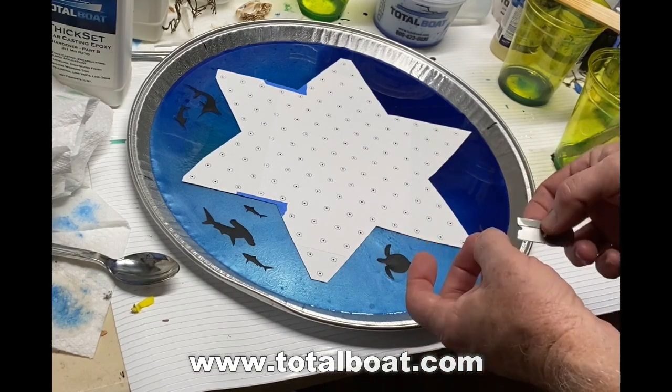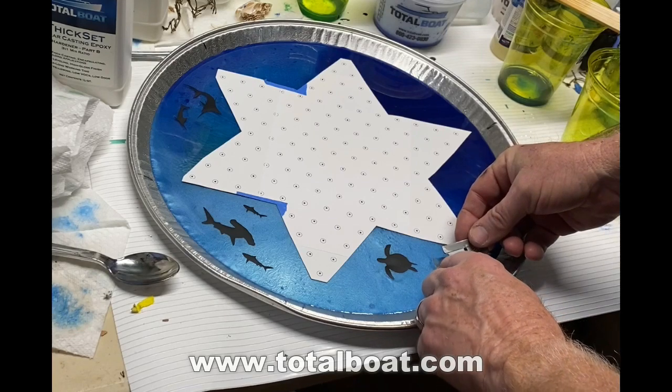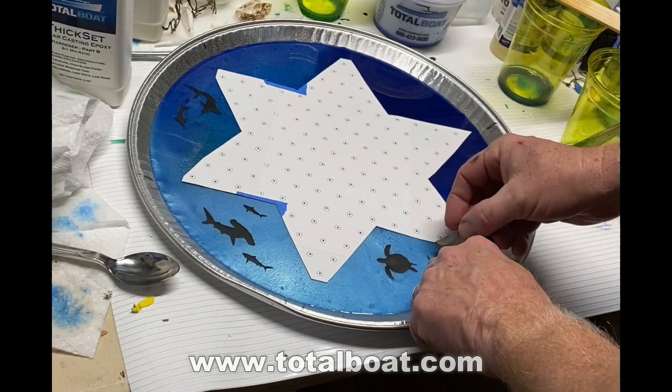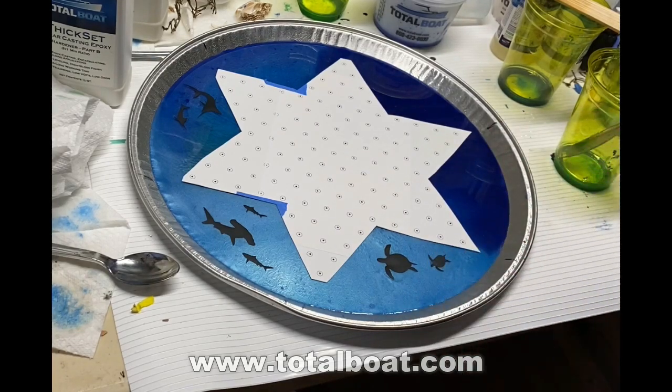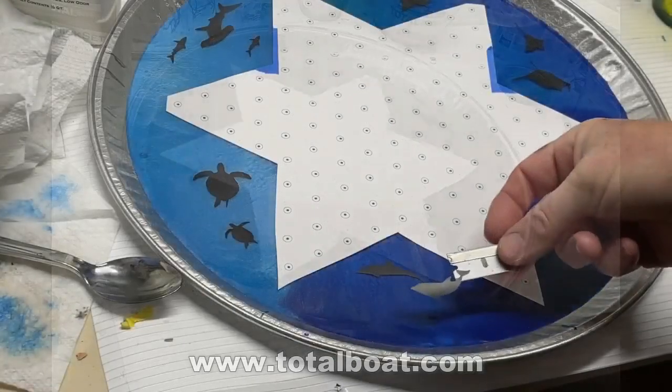I laid a template of the Chinese checkers board pattern in paper and I placed these sea creatures around that, so that I wasn't going to be covering them up or drilling through them when I drilled the holes for the marbles.